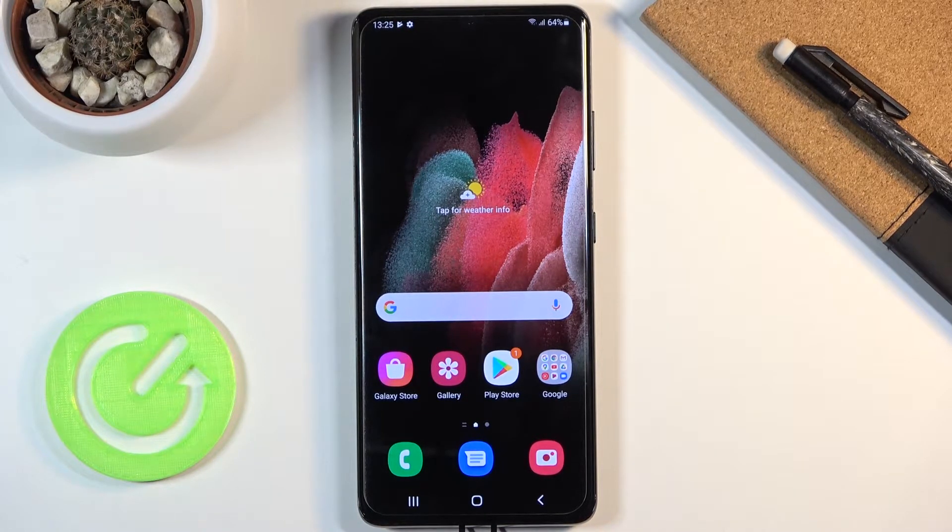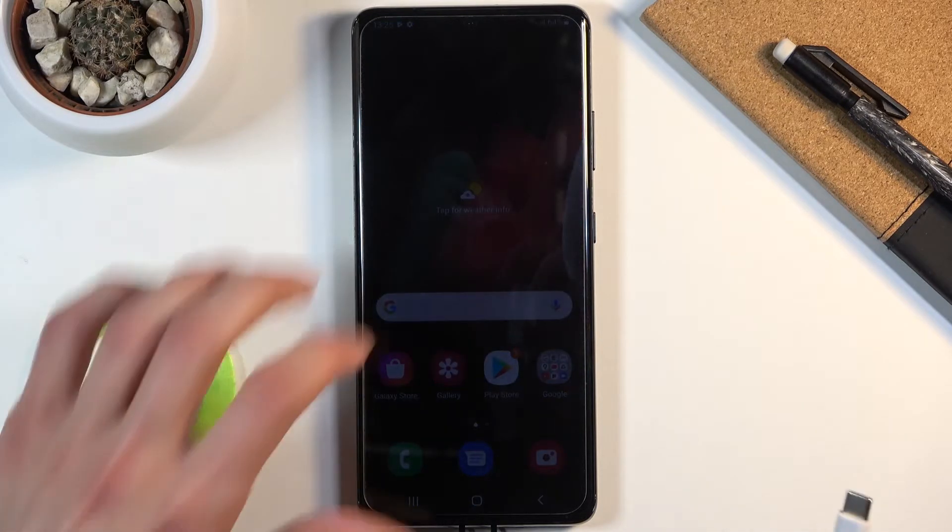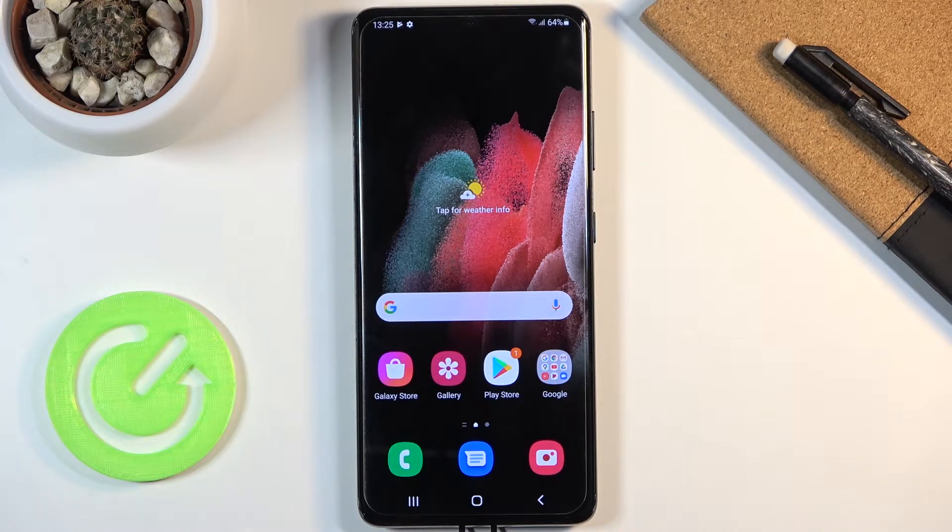The Samsung S21 and previous models have a warranty check based on tampering of the device. So if you decided to root the device, that would void your warranty, which is quite obvious. The majority of people who root devices know about this, but as a second-hand buyer you might not know that the device was rooted, and thus you won't know that your warranty is voided even if the seller claims there is still a manufacturer warranty.